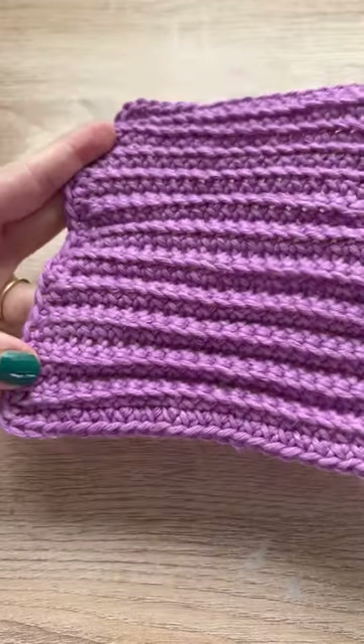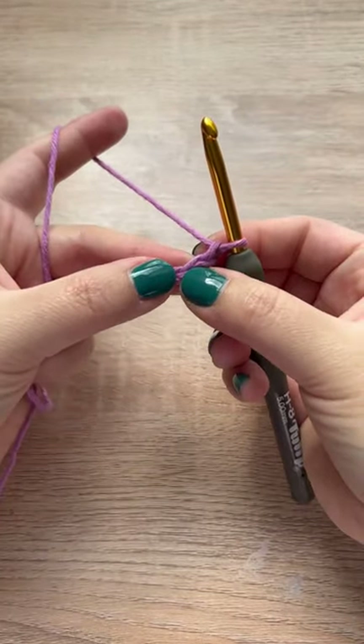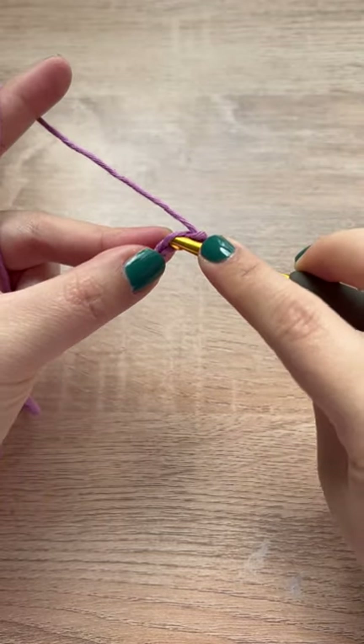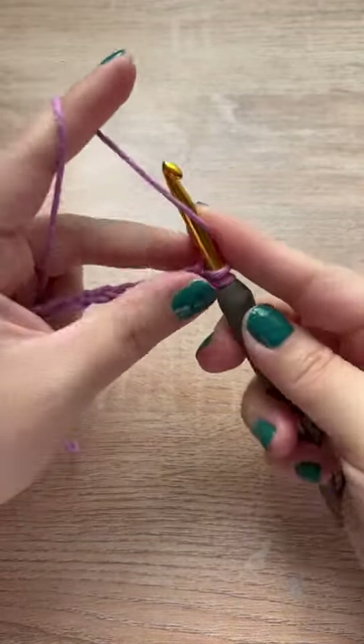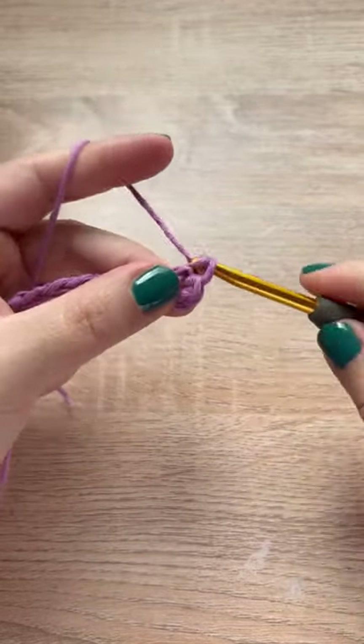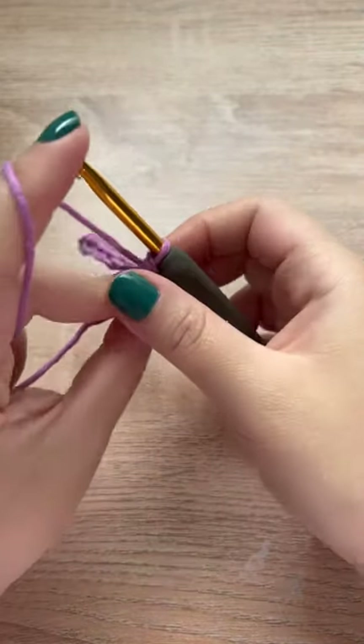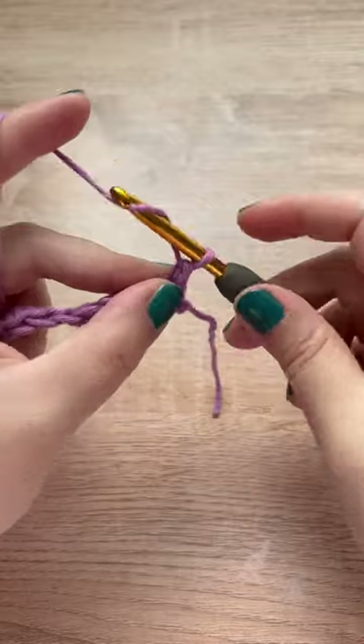gives you this awesome texture. Your beginning chain can be any number you want, and then into the second chain from the hook we will make a single crochet. You will also make a single crochet in every chain down the row. Once you've completed your first row, turn your work, chain up one, and now we will